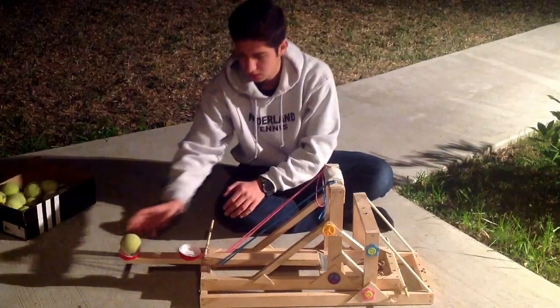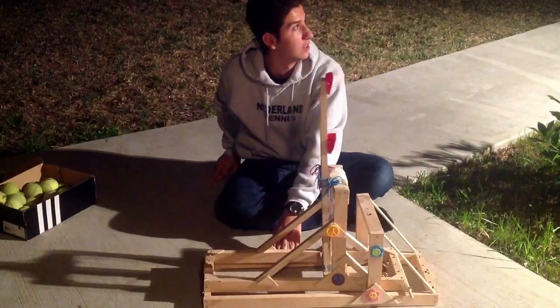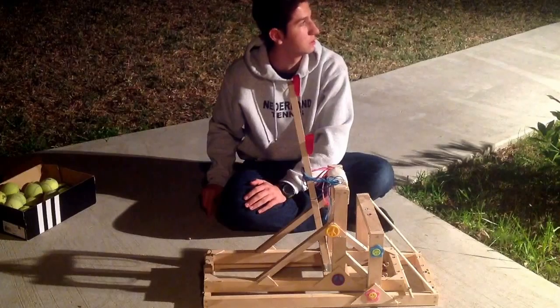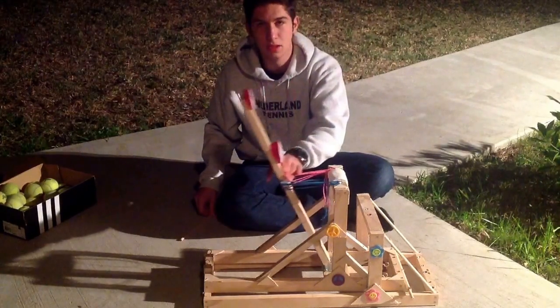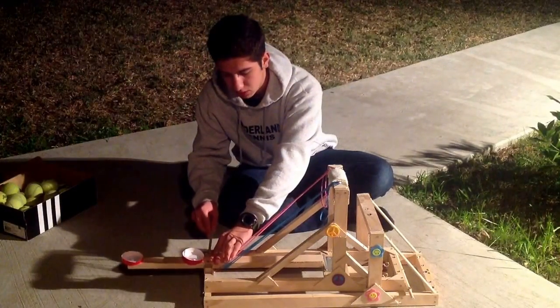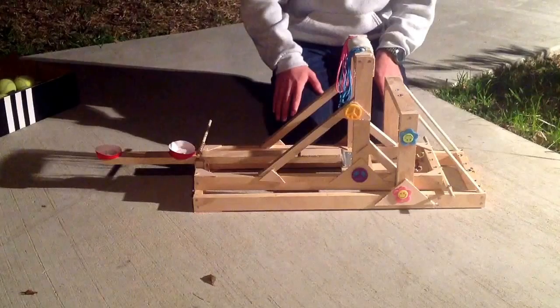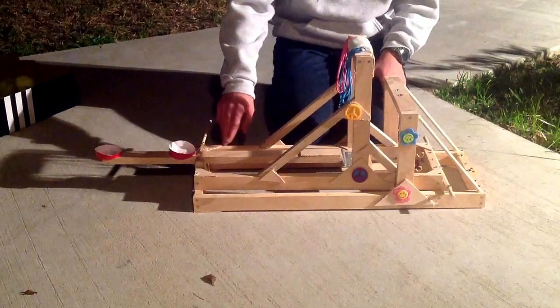One, two — yeah, it was better! I would say around 25 feet away. Okay, so that was the shooting, and now I'll show you how to build it.